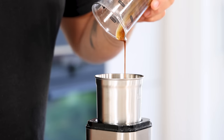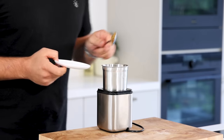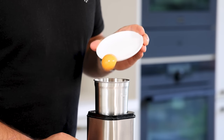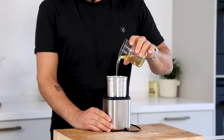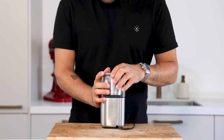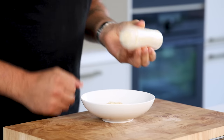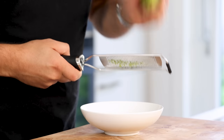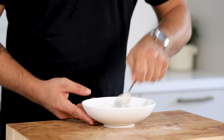Now pour 30 grams of the crab reduction into a blender together with 10 grams of lime juice, 10 grams of mustard, 30 grams of egg yolk, 2 grams of salt, and 150 grams of neutral oil. Blend this until it's a smooth cream. Then transfer it into a piping bottle and use it to season the crab meat. Also season with lime zest and salt. Mix this and then keep it in your fridge for later.